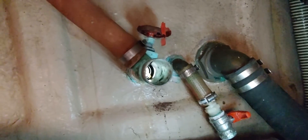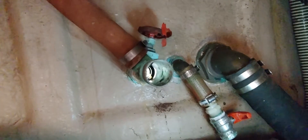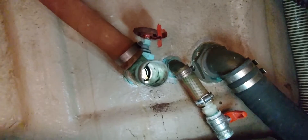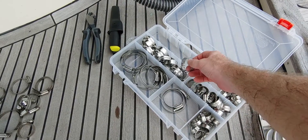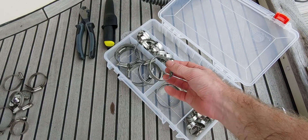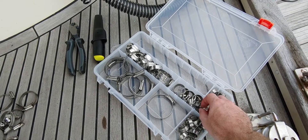This is the through-hull where the bilge water will be pumped out. It's probably seen better days but as it's above the waterline I think we're still good for many years. We'll need a number of hose clamps for this job as we're fitting a new hose — all stainless steel of course.